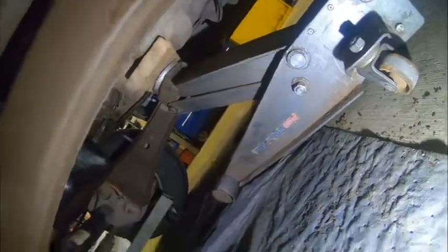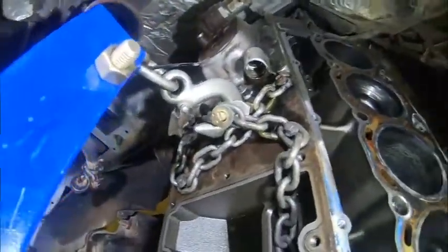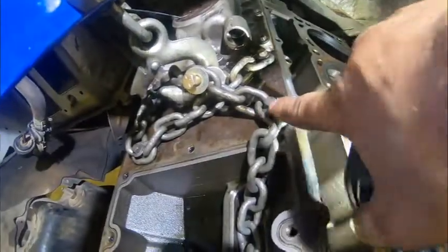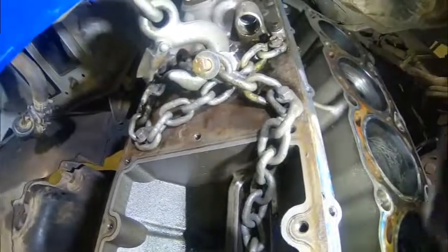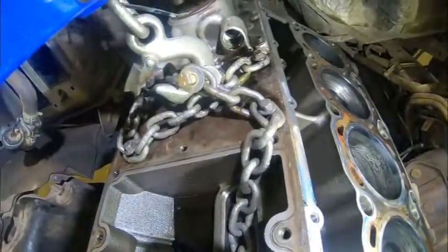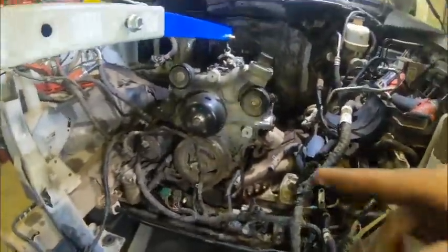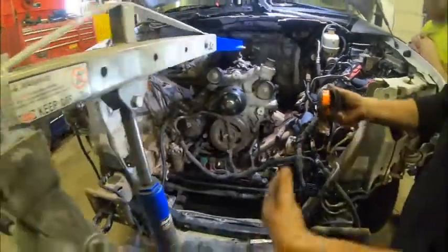I use 10 millimeter bolts, generally the ones that come out of the oil cooler housing — crisscross them. I put a bolt so it can't go too far forward. This generally is pretty balanced. Next we're going to pick this bad boy up, get the AC compressor off, disconnect the main harness, and then we'll be ready to come out.